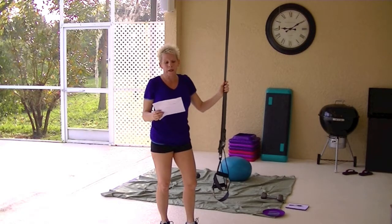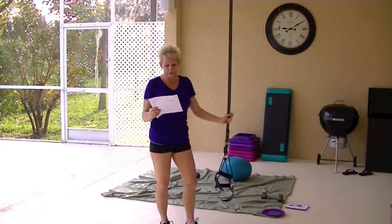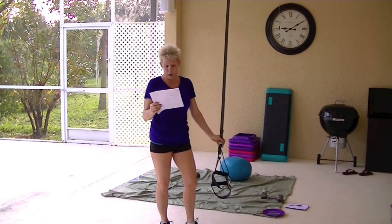The only big difference with the TRX and the WOSS — and this would be for the TRX Tactical Force, it's the only one — it comes with the guidebook and the 12-week training program. The Pro does not come with that.